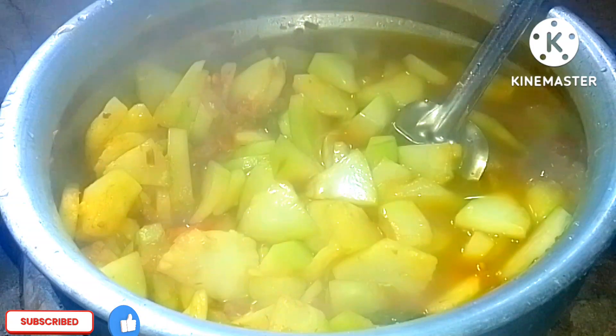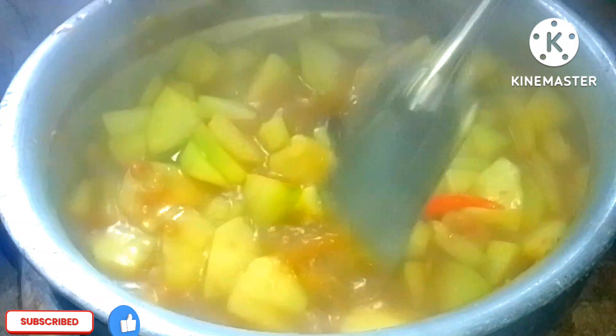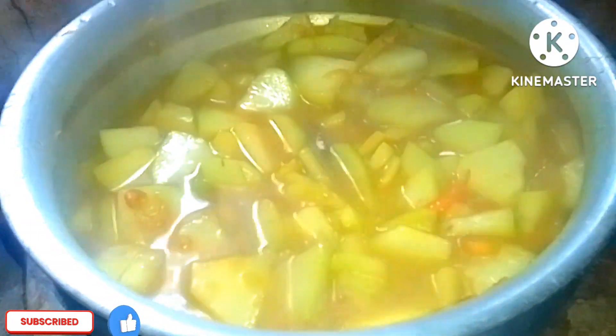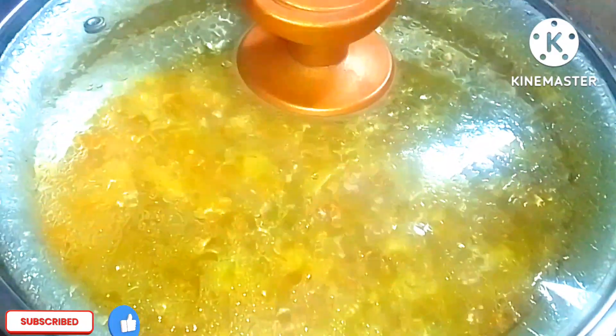Put the oil in the pot. The oil looks good and is very useful for this recipe. Pour it in and let it cook for about 15 minutes.